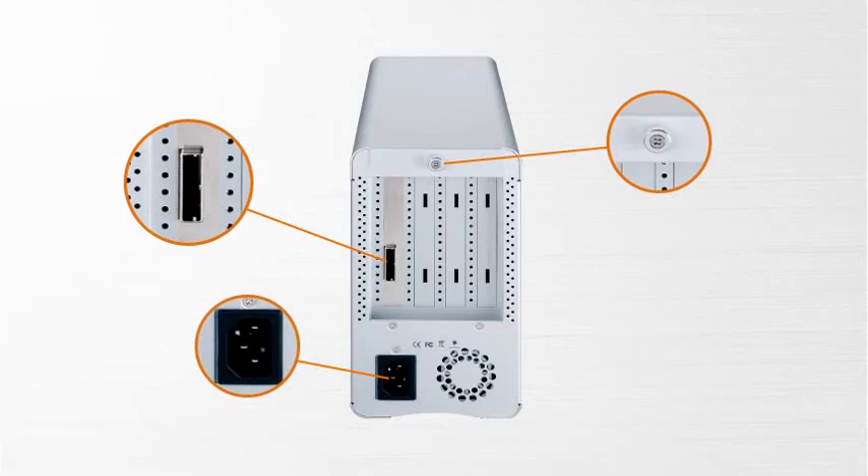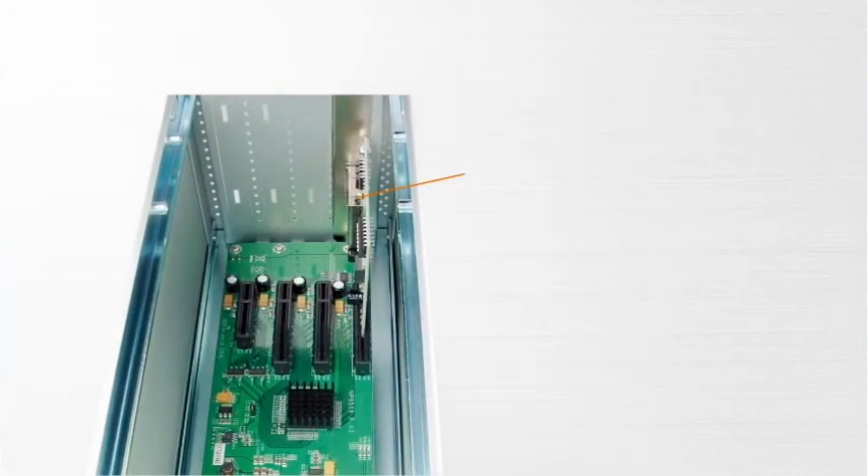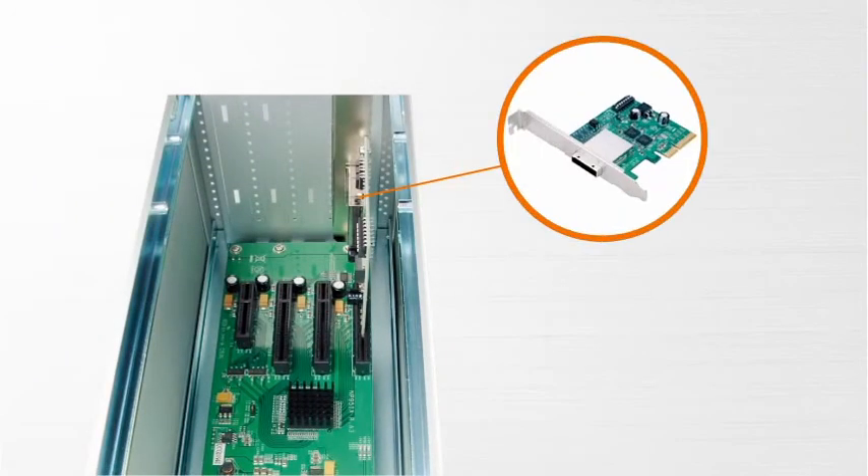A thumb screw is used to loosen or lock the top cover. Inside, there are four PCIe slots, and the target adapter card has already been fixed in the box. The quiet fan and dedicated power supply make TurboBox suitable for quiet environments.